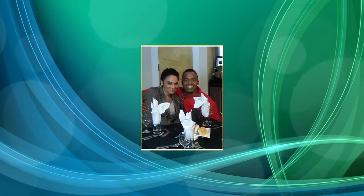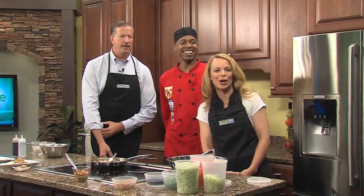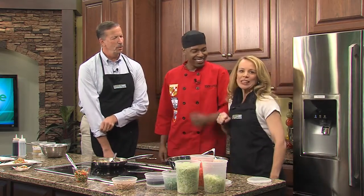Our next guest has rubbed elbows in his own kitchen with some of Hollywood's stars such as Jasmine Guy, who starred as Whitley in the sitcom A Different World, and also made meals for athletes like former basketball star Shaquille O'Neal. How did he fit in your kitchen? He's almost as tall as you. Now Jeff Roberts-Dart is in the Delmarva Life kitchen rubbing elbows with us.